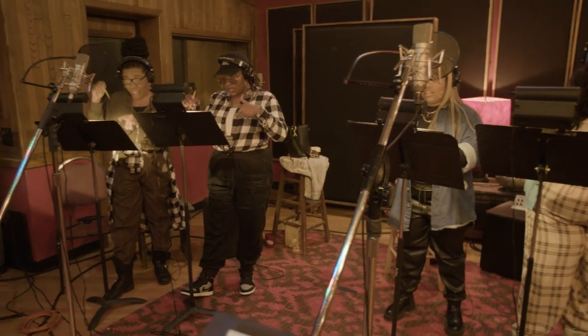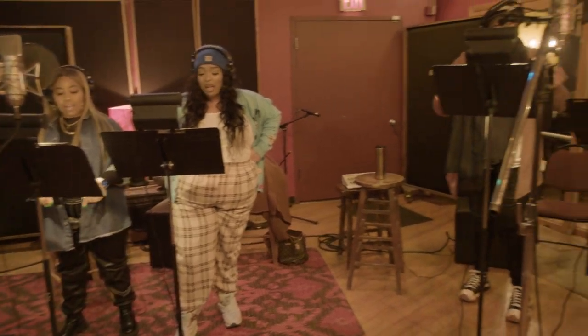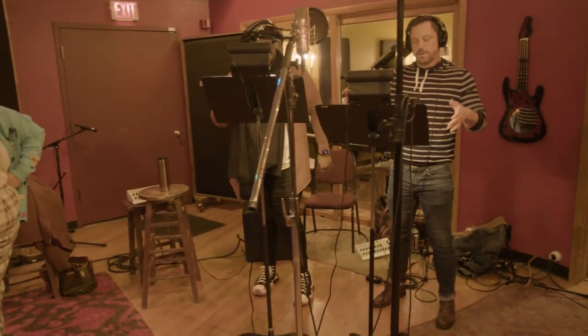One thing we did for this song beyond the orchestra was we also recorded a small choir of several vocalists to really fill out the end. And so you get this amazing vocal sound that just really widens it.